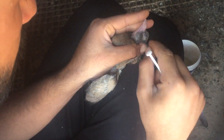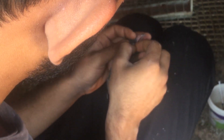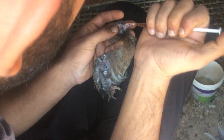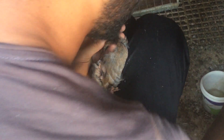Şimdi buna da damla yapacağız temizledikten sonra. İlk defa yapan arkadaşlar için: hafif bir bezle yapın, elinizi ve iğneyi kullanmayın. Enjektörün ucundaki iğneyle kullanmayın damlayı, çünkü dengeleyemezsiniz, hayvanın gözüne zarar verebilirsiniz. Nasuf bu işte artık yapa yapa profesyonel olduğu için öyle yapıyor.